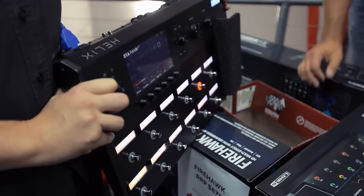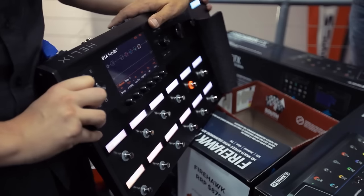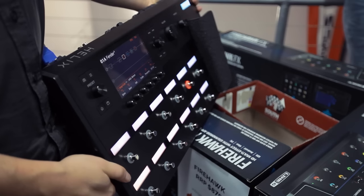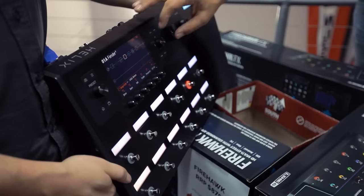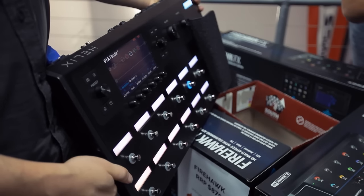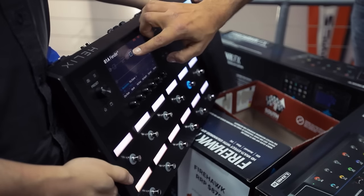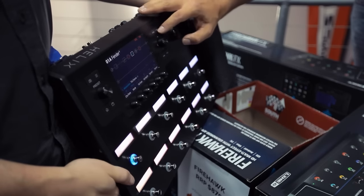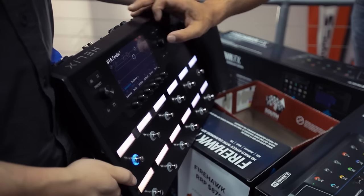It can be as simple as you want — just an amp and a reverb — or extremely complex. For example, Jimi Hendrix loved to use a Marshall 1960 and a Fender '67 at the same time. You can actually run up to four completely separate signal paths in stereo. I can make a parallel path just by hitting this, and notice how it instantly creates a totally separate signal path.